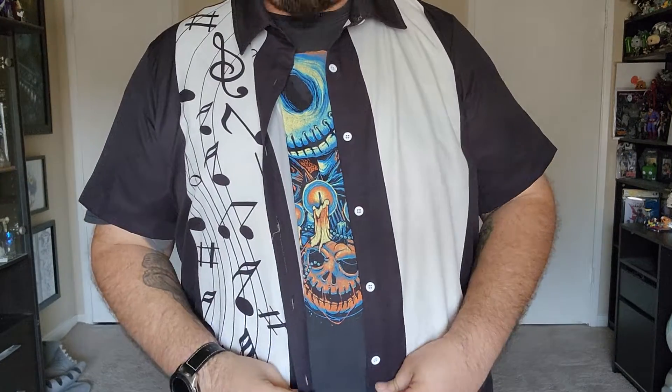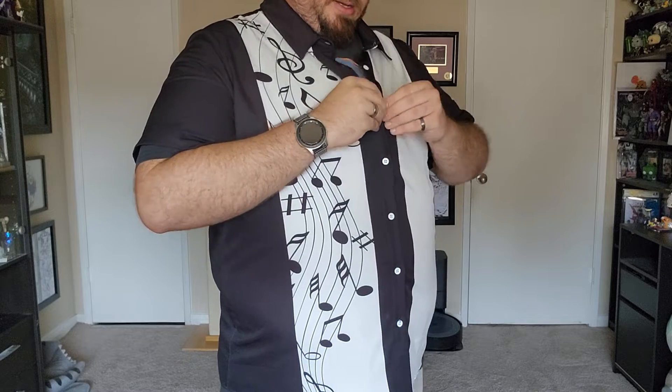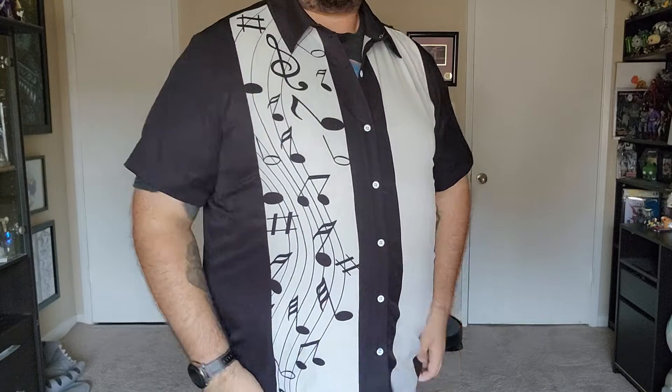I am a fairly big guy. This is a 2X — double X — and I'm at about 300 pounds. As you can see, this fits very nicely. Good on the length, about where all my shirts are. It even looks good buttoned up, which is a tough thing because of the big belly.